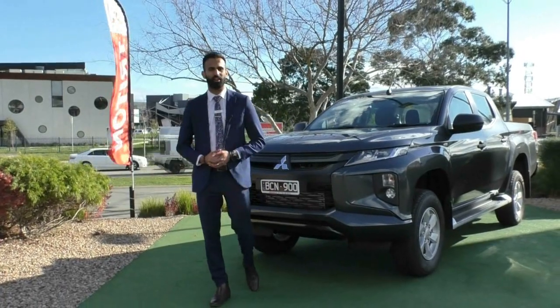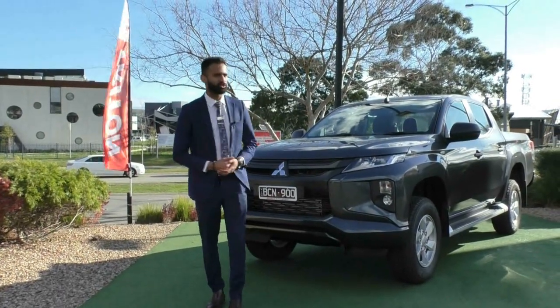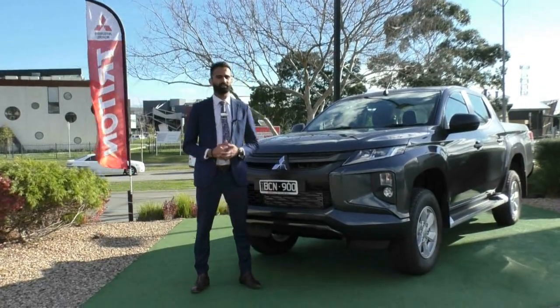Welcome to Merrick Mitsubishi. My name's Josh and today we've got something very special. It is a 2019 Mitsubishi Triton GLX-R.